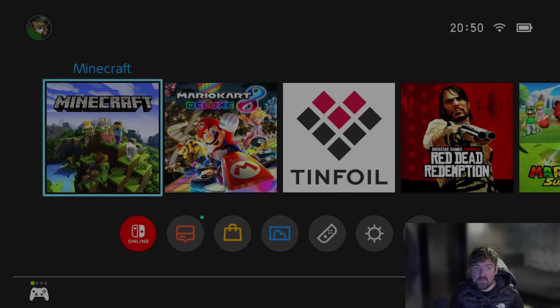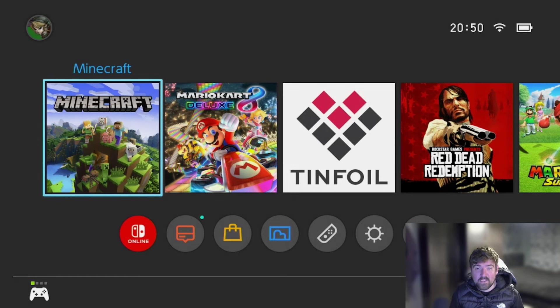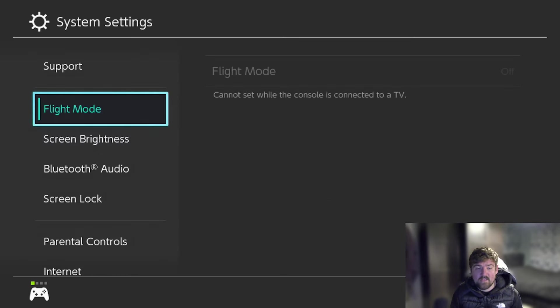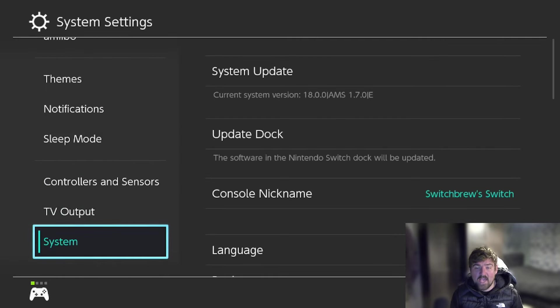Back on the Nintendo Switch home screen — once I shut down the console, I undocked the Switch, powered it on, got back to the Hekate menu, clicked Launch, clicked Custom Firmware, and here we are — no errors, no problems. Heading over to Settings and scrolling down to System, we're now on 18.0.0 custom firmware.